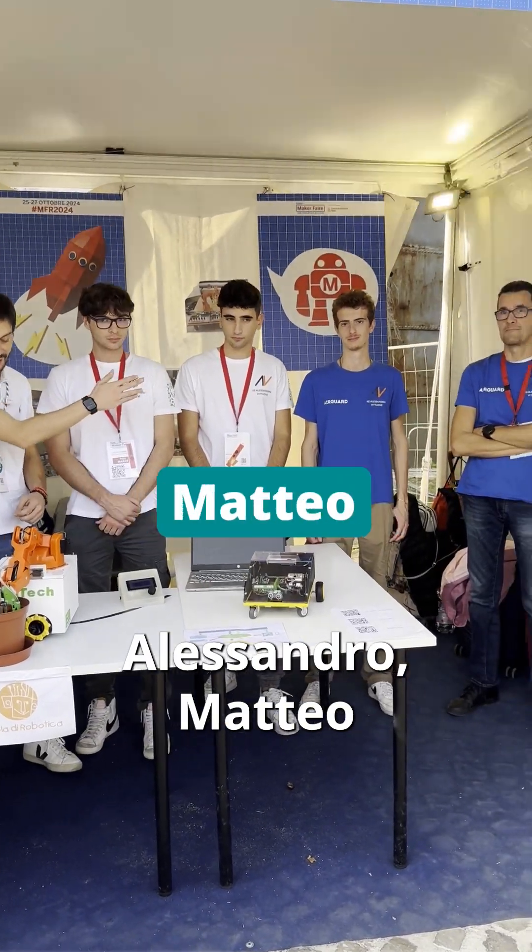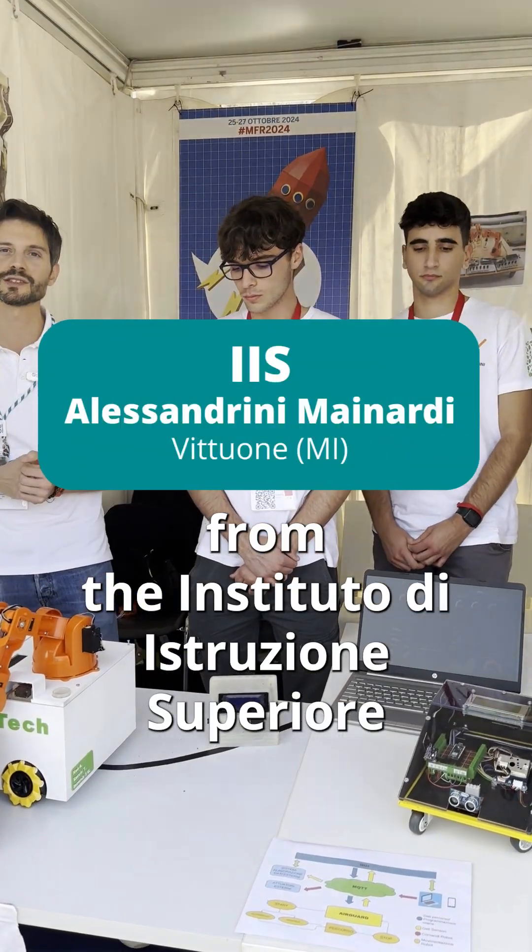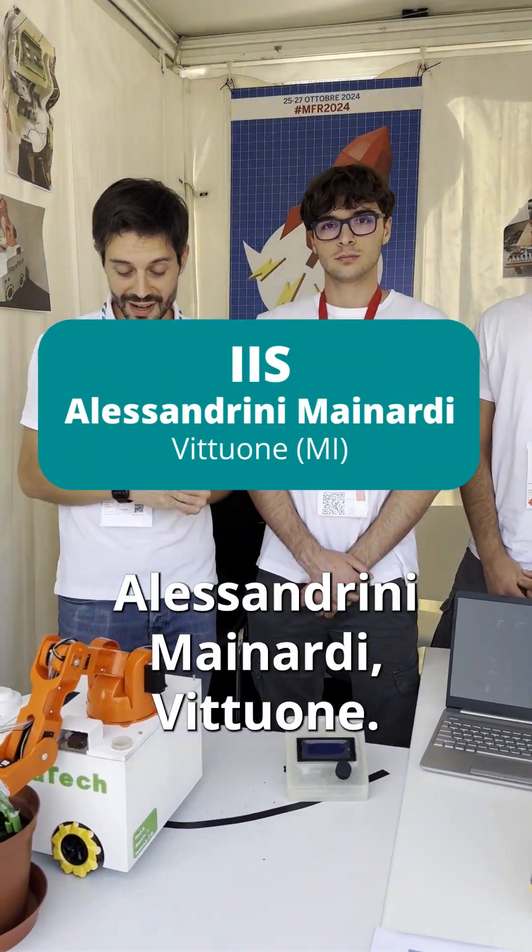Tommaso, Alessandro, Matteo and Gabriele — though Matteo and Alessandro are not here. They are a cool team from the Istituto di istruzione superiore Alessandrini Mainardi Vittuone.